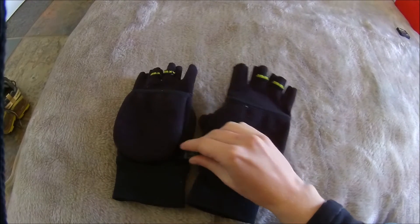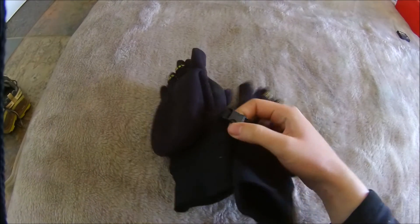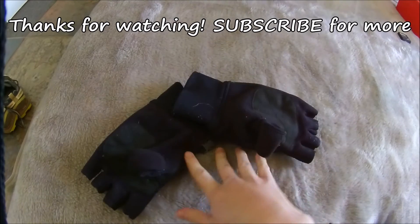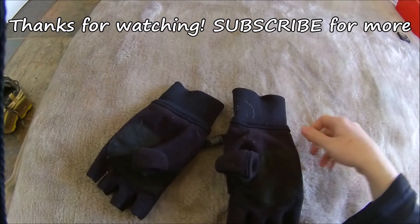Overall though, I love this glove and I would happily recommend it. I've been using it all winter and it's still going strong. Thanks for watching, don't forget to subscribe if you want to see more videos like this one.